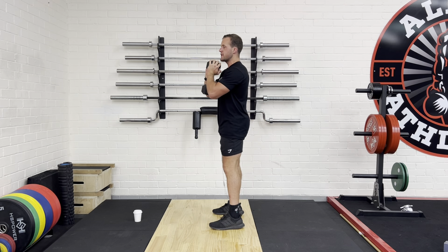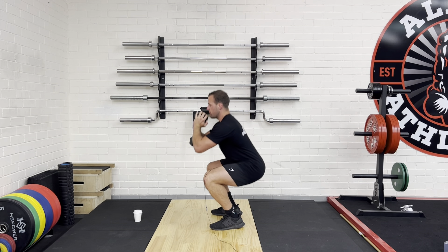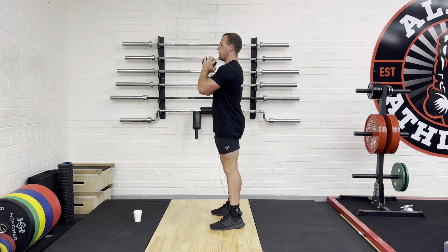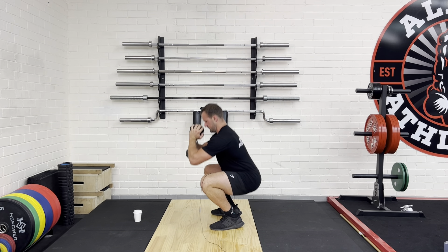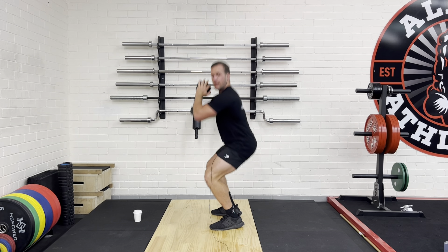So the first initiation — if you look from the side — when I'm going to squat, my hips go back first and then I sit onto my heels and then coming back up. Squatting down and coming back up. And as I go down, my knees are coming up and then I'm coming back up.